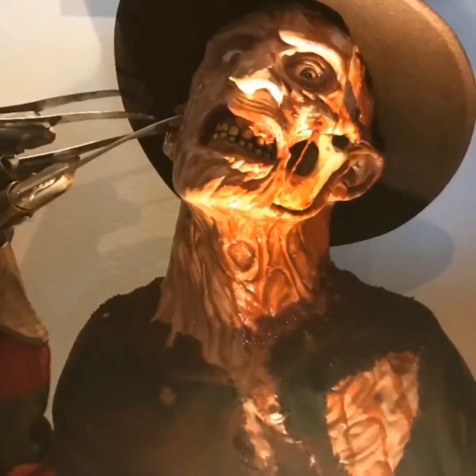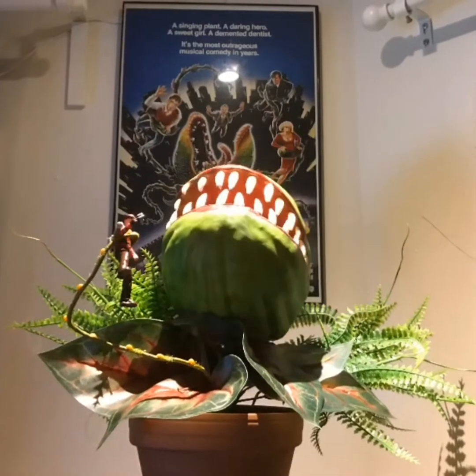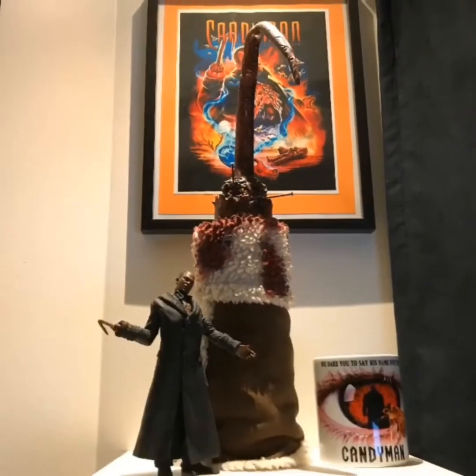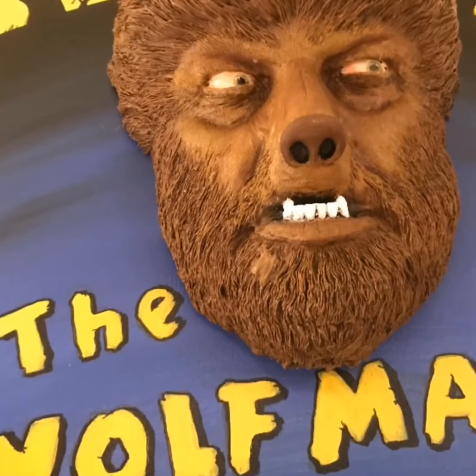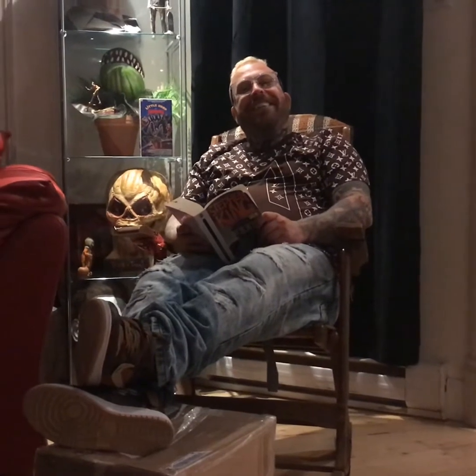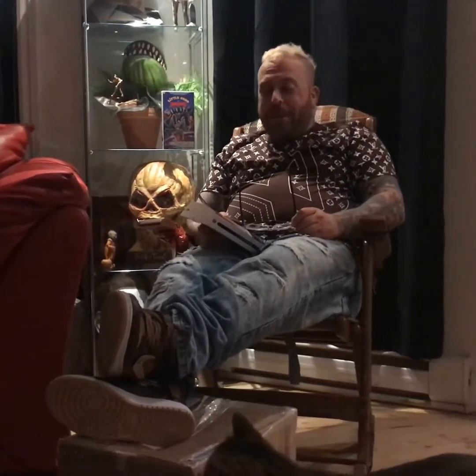Hello there, horror fiends. And today on our show, we will be opening something from NicroFX.